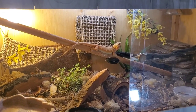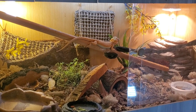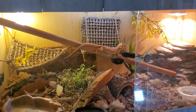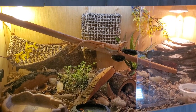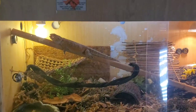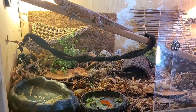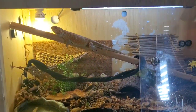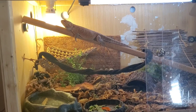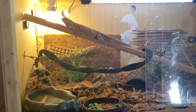I also wanted to go over some things about the bioactive enclosure. If you have miniature dwarf whites, springtails, and maybe some powder blues inside your bioactive setup, people say they worry about the bearded dragon eating those bugs. But if your bioactive setup is perfect and you have that cleanup crew, you will never see those bugs in the daytime.